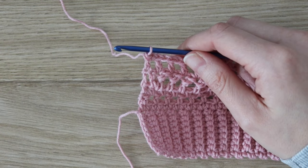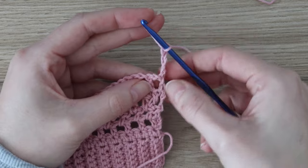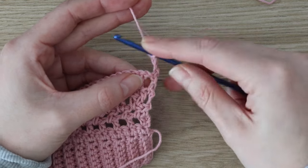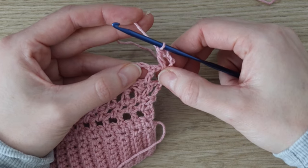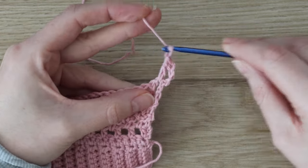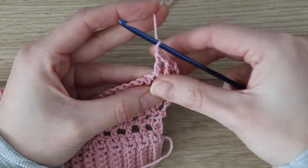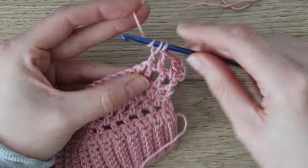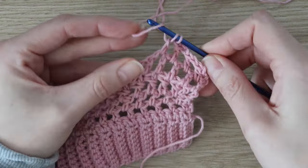For row six, chain three — this counts as a double crochet. Work the next double crochet into the very first chain space, then chain one, skip the next double crochet, and work your next stitch into the following chain space. Repeat — chain three, double crochet in the first space, chain one, skip one, one double crochet — all the way across, with stitches going into the chain spaces from the previous row.